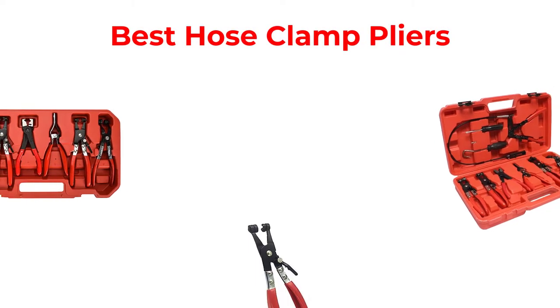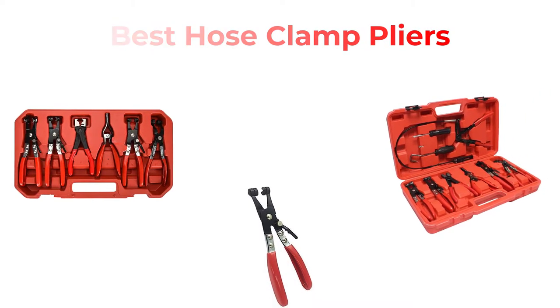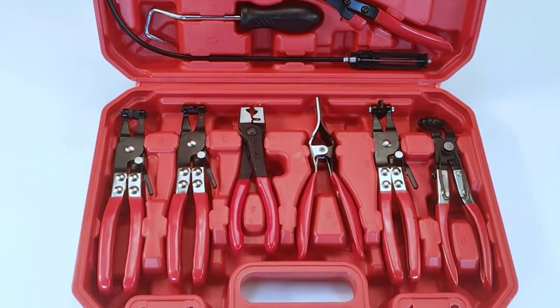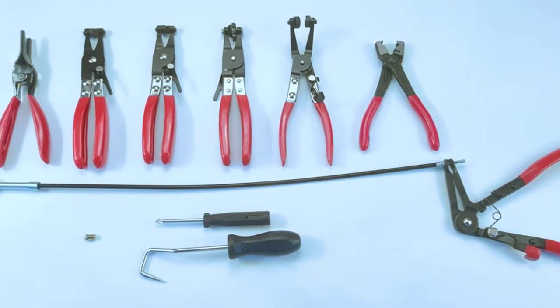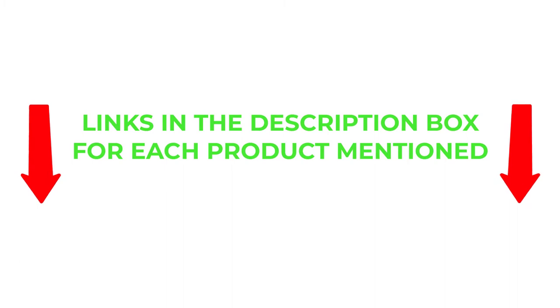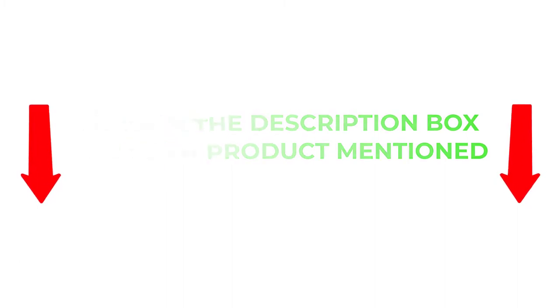Hey guys, in this video I will talk about the best hose clamp pliers. After much research I found these products very helpful for people like you. I will provide you brief information about these products. If you want to know about the price and other information about these products, be sure to check my description. So without any further delay let's jump into the video.